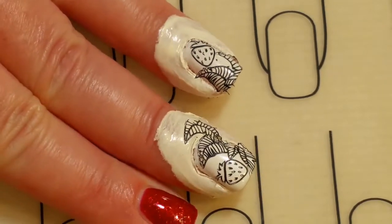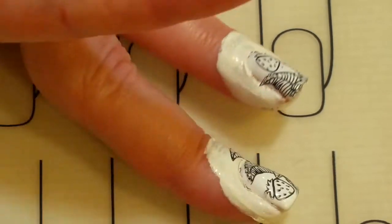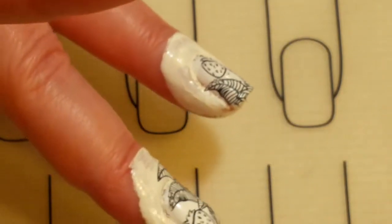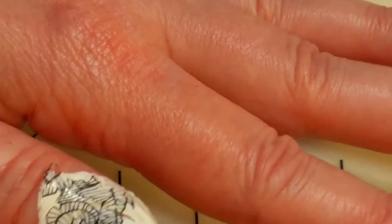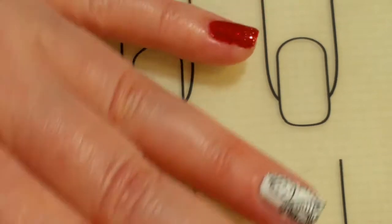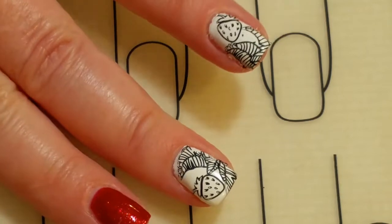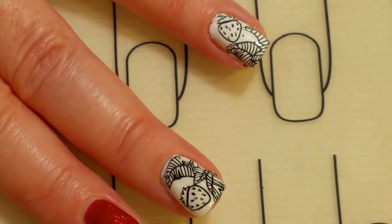Now the next step: when the stamping polish is completely dry, you want to add the no-wipe top coat. But first I'm going to lift up the liquid latex — using my fingers works better actually. We'll just get rid of the liquid latex around the edges because I don't want the top coat stuck to it. When the stamping polish is completely dry, I glide on the no-clean top coat over the image so I don't smear it, then cure it and we'll come back.